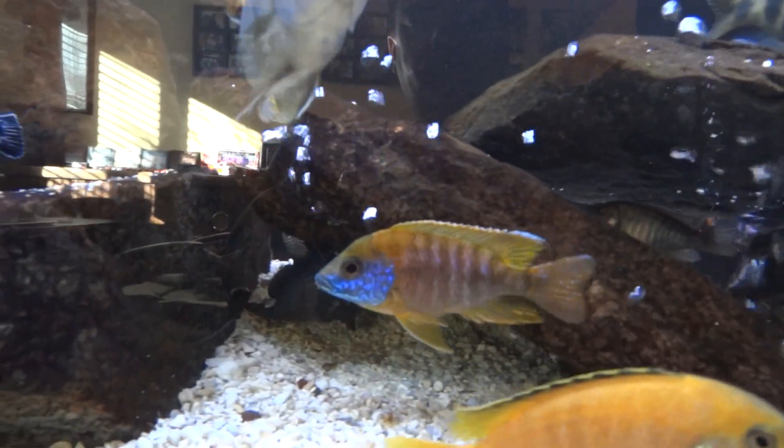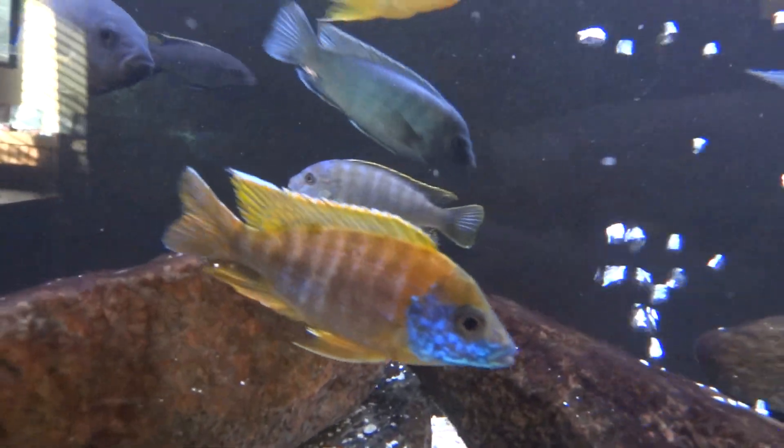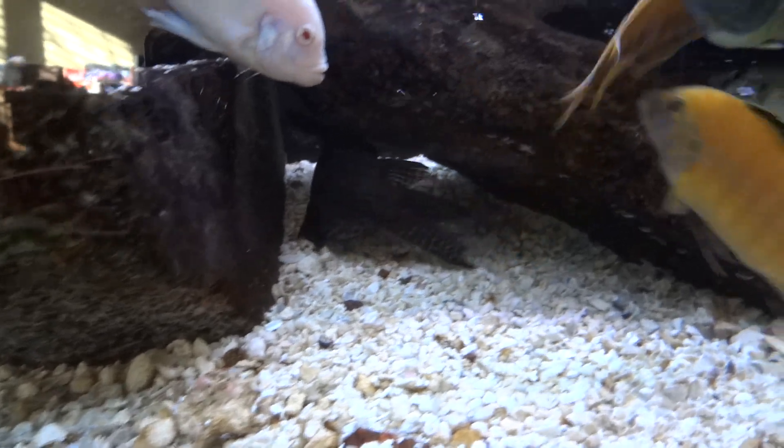Got this sunshine peacock right here. Really nice color. The blue on them is just like a sweet metallic blue — looks really cool. Sorry for the glare. The sun's really shining in this morning through my window and I guess I should have closed the shade.